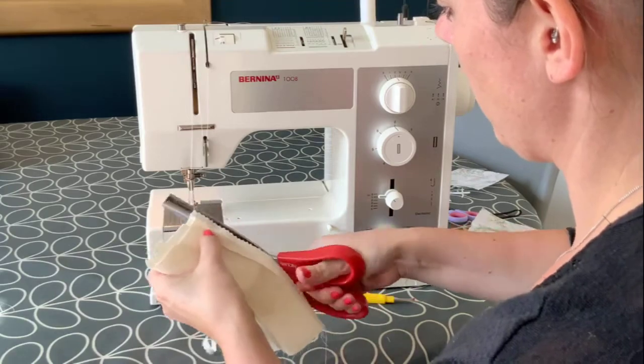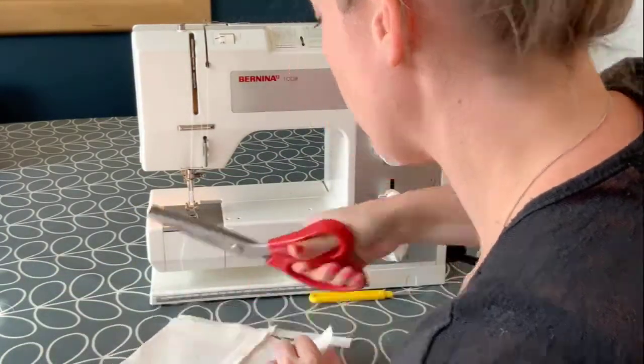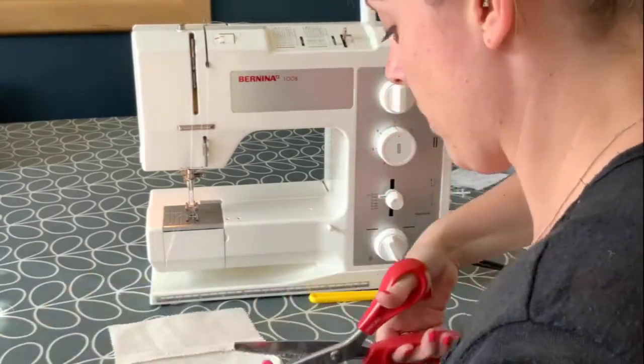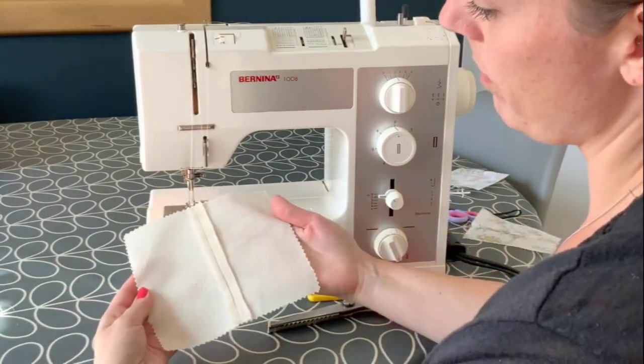The final method is to trim the edge with pinking shears if you have a pair. This helps to reduce the fraying slightly but it will continue to fray. I've used the pinking shears to neaten up all the edges of my samples as well, just to make it look a little bit neater.